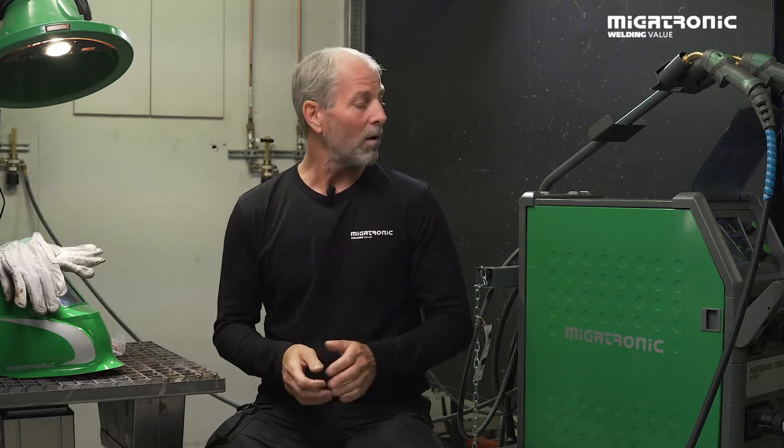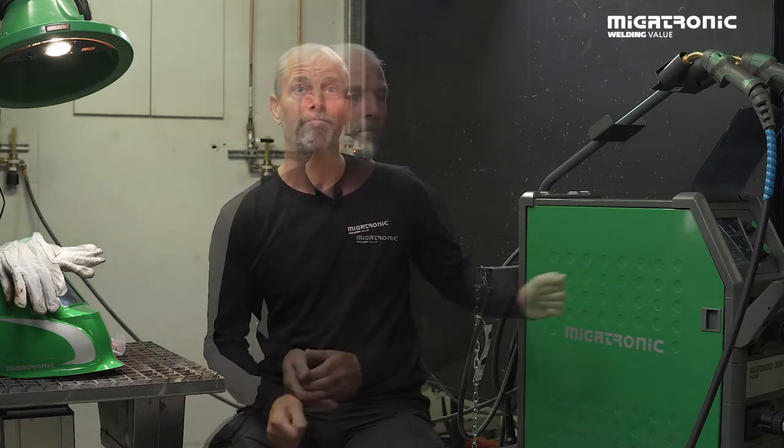Hi, my name is Michael and I'm a welding specialist at Megatronic. Today I'm going to talk about MIG brazing and I'll do it on our AutoMIG 300 Pulse. I'm going to talk about why we need to MIG braze.